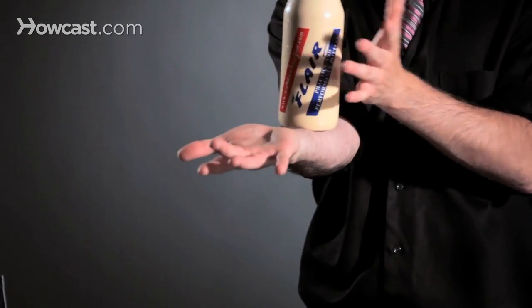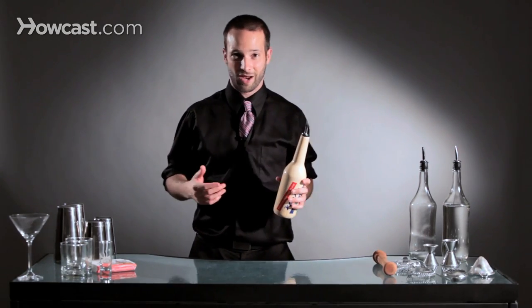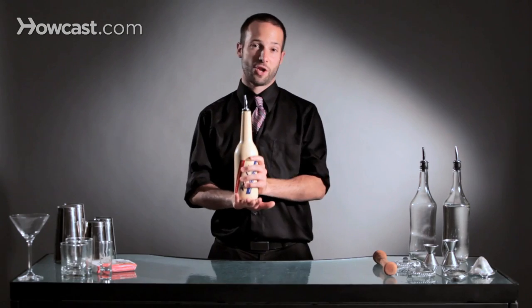But you can do it on your forearm. You can throw it up and stall it on the opposite side. You can pretty much stall it anywhere on your body. I've seen people do it on their legs, on their chin, on their head. But we're going to start with a basic stall, which is just on the back of your hand.